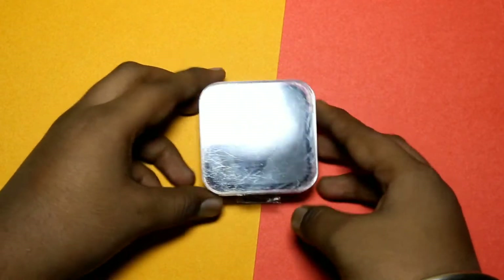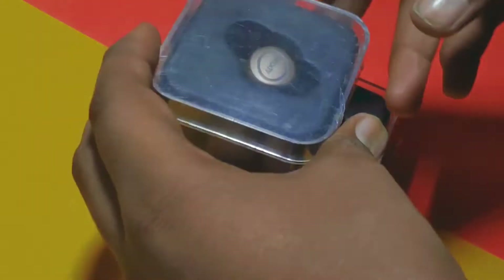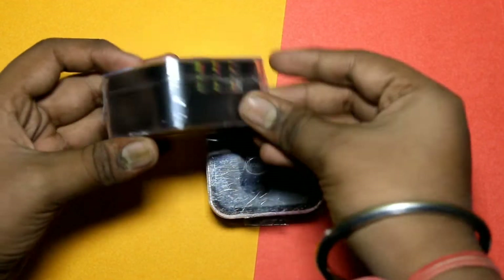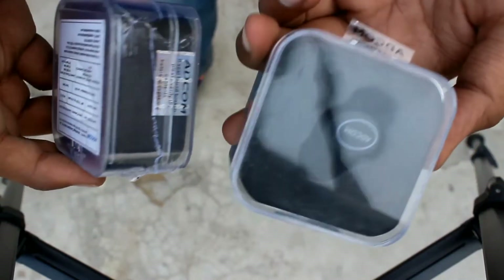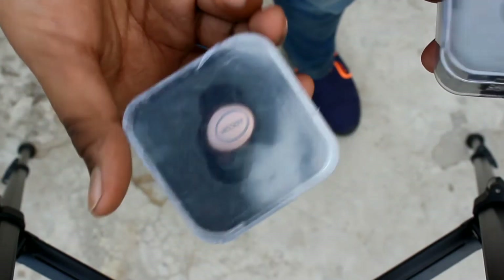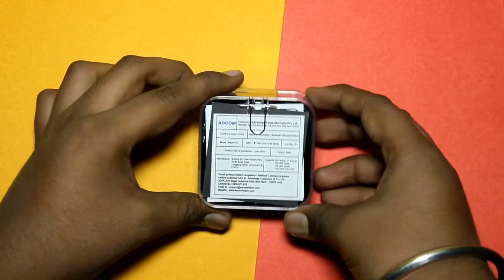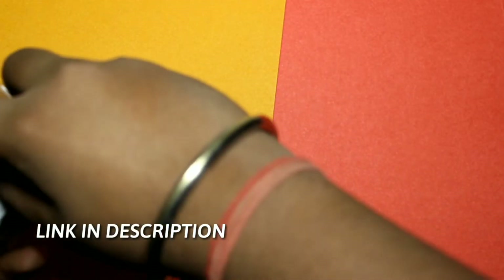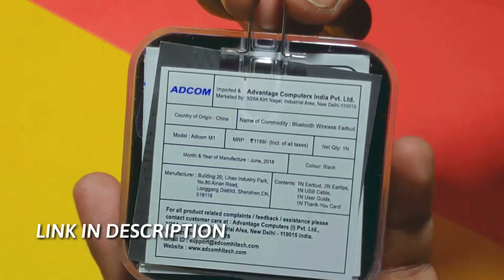Our channel is going to have a giveaway. I have a golden color sealed pack. I have a link to this giveaway on Instagram, and below the post you have all the rules and regulations written. Like, subscribe, and comment — you will be eligible for this giveaway. I have a link to Instagram to participate. Now, behind the box, you have a little information.